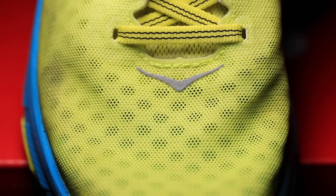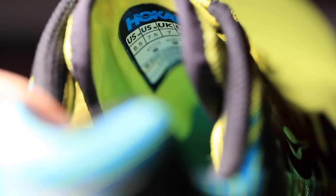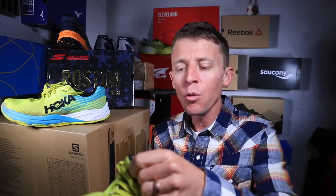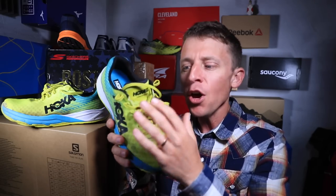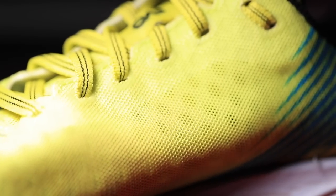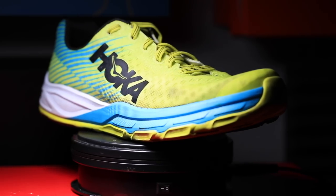Moving on to the upper — it is an engineered mesh upper. The tongue: Hoka, great job. I don't know if I've ever put on a more comfortable shoe with respect to how the tongue rests and lays on top of the foot, basically protecting it from the lacing system. You can get a really nice snug fit without tightening down too hard on the top of your foot.